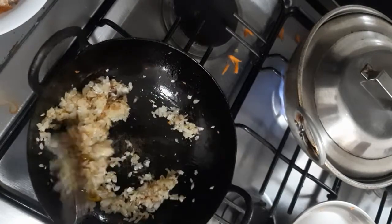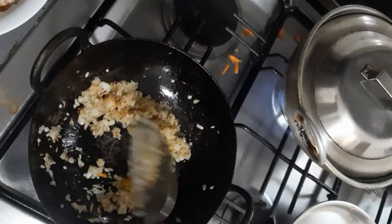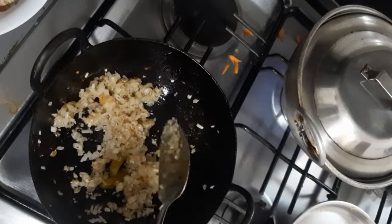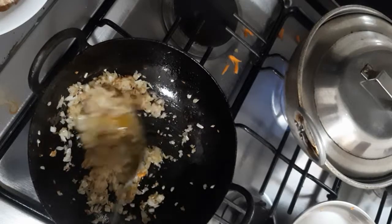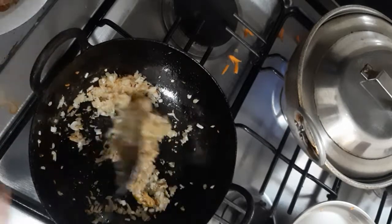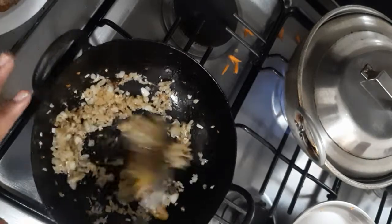Fry it for a minute, then I'm adding some mushrooms. Today I'm adding mushrooms, but if you have cauliflower you can substitute it with cauliflower, or potato, or even shrimp — it works good for shrimp curry too. If you are making shrimp curry with the same recipe, you should not add shrimp at this time. After ginger garlic paste, you need to add the masala, cook it, and at the last five minutes you add the shrimp. Maybe I'll show that recipe some other time.